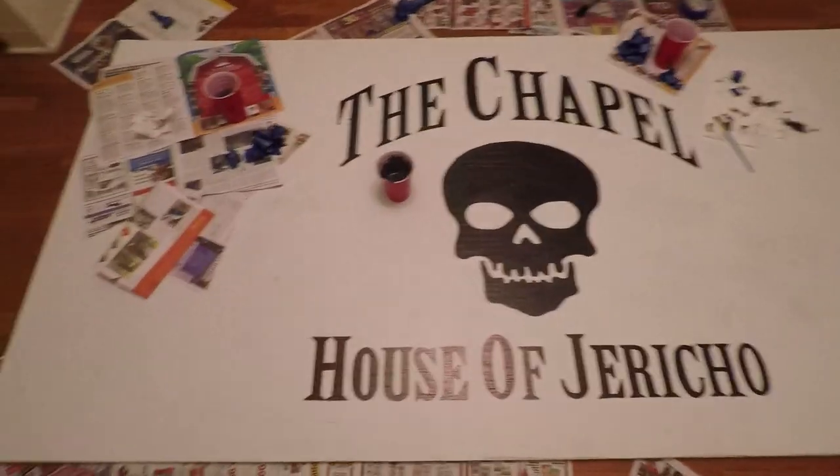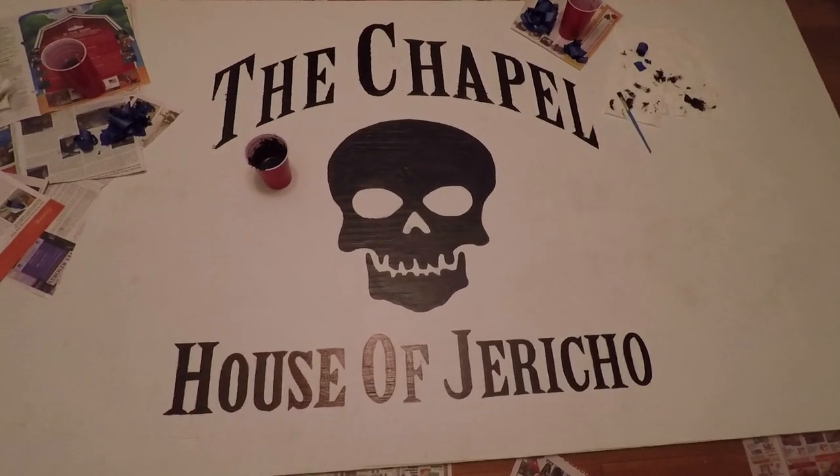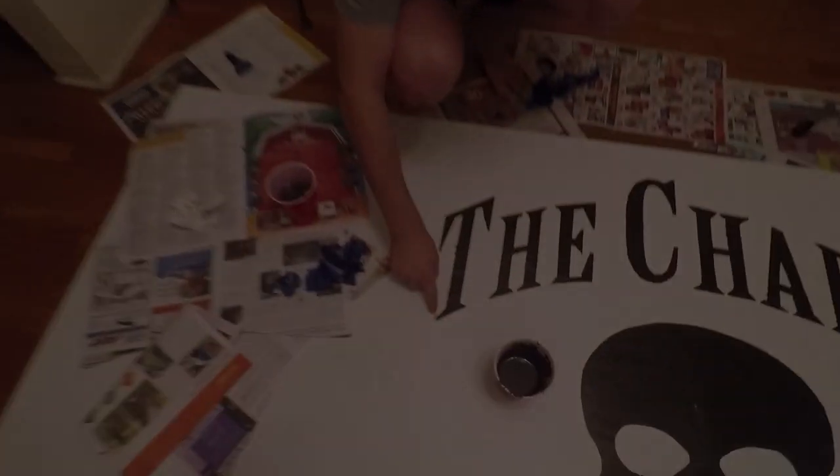So we are, I'd say, at the 95% stage of being done. 5% left. The 3-month process is almost at an end.